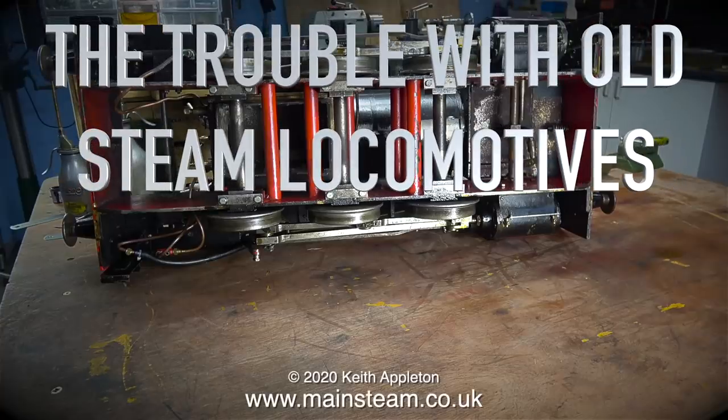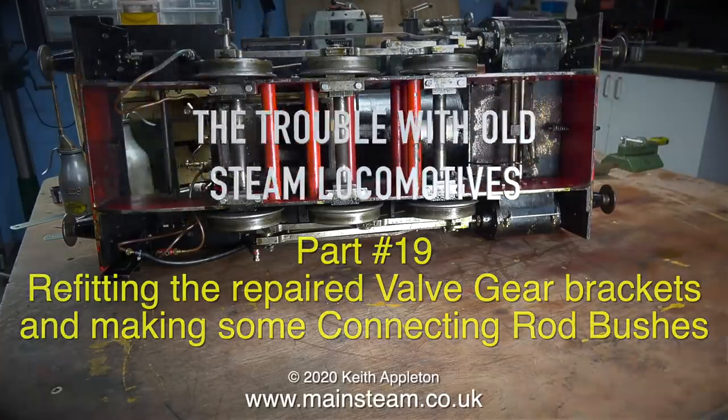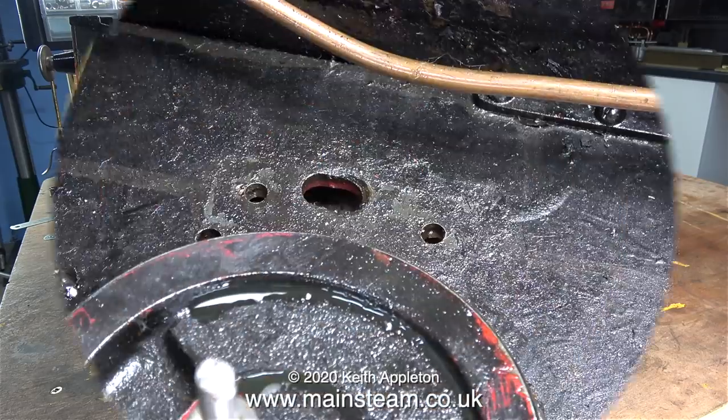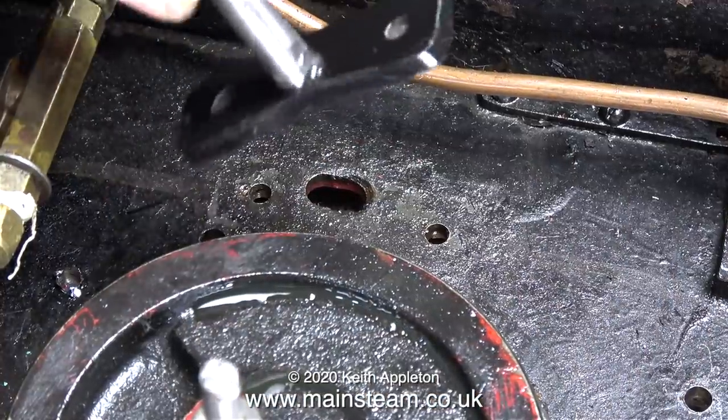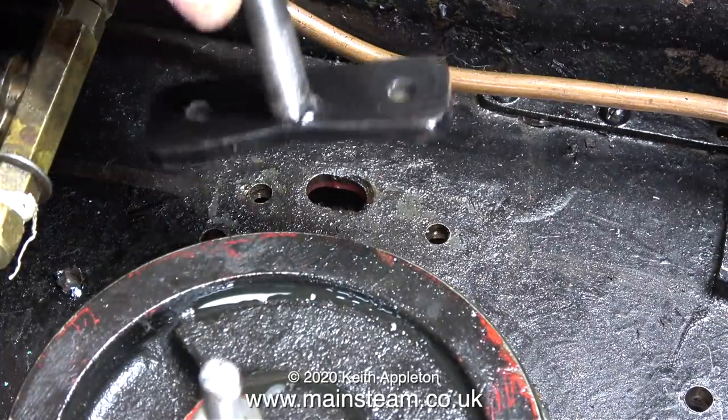The trouble with old steam locomotives, part 19: refitting the repaired valve gear brackets and making some connecting rod bushes. Here's the locomotive on its side on the bench, just waiting for me to fit the right-hand side valve gear bracket, and here it is. Amongst my collection of odd comments from viewers was one from a viewer recently who was having a go at the bracket.